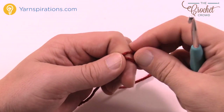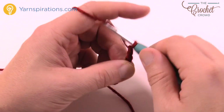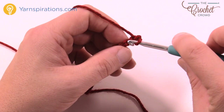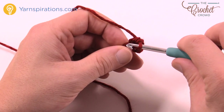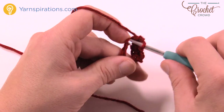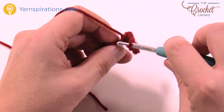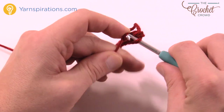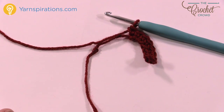For the ribbon, create a slipknot and chain nine: 1, 2, 3, 4, 5, 6, 7, 8, 9. Second chain from the hook, single crochet yourself all the way back and then you're done. Weave in your ends as I just showed you. We're going to attach this to the gift, but not right away — we'll do our bow first so we can get positioning and then attach them both at the same time. You'll notice this is a straight line, but that doesn't mean you can't sew it down at an angle like on the original. It's your creativity — do what makes sense for you.